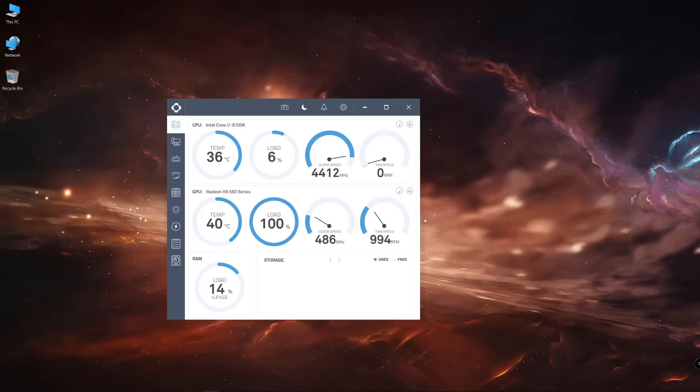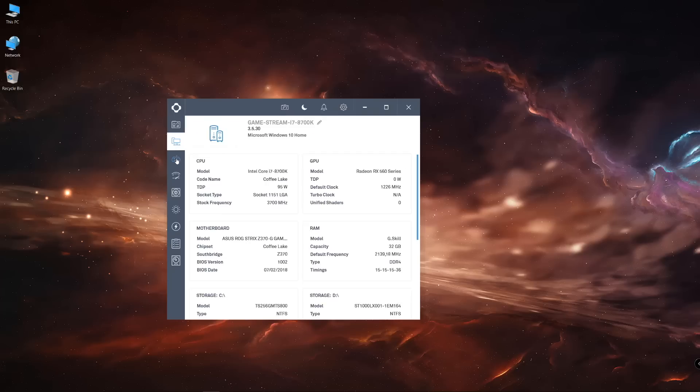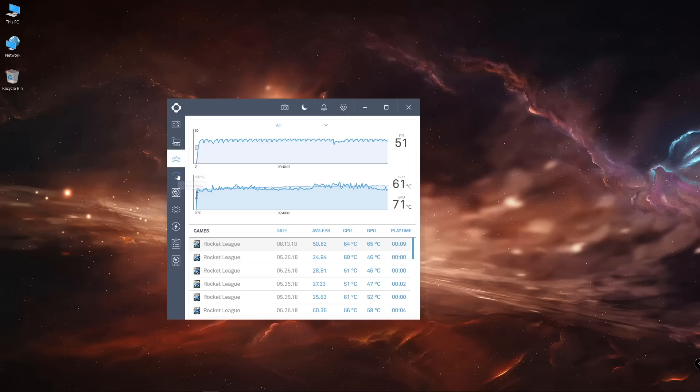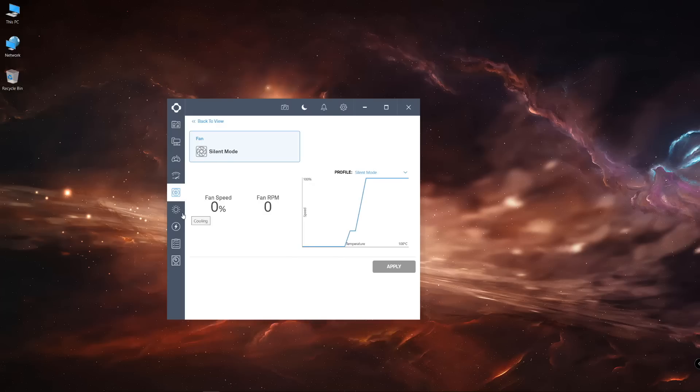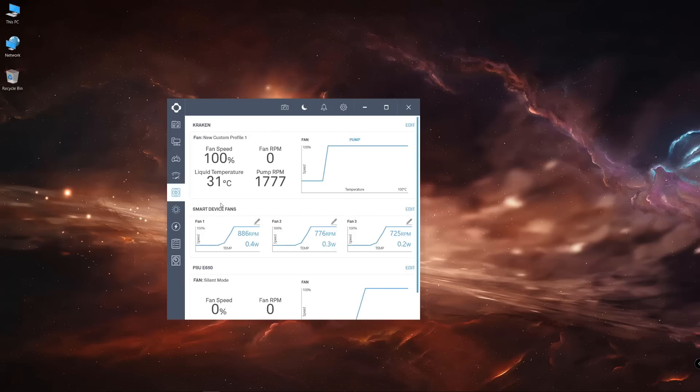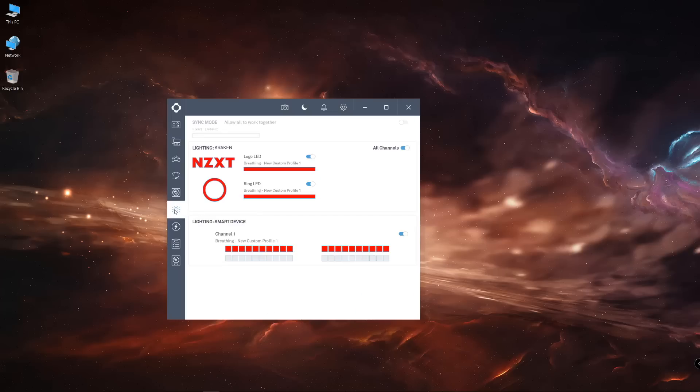As I said, this is a smart power supply, and the magic happens with the CAM software we've seen here on the channel. Once we have the power supply running on our computer, we run the CAM software — which works with almost any NZXT product — and there we'll see a lot of information. We've seen this software on the Kraken CPU cooler and also on the H400i and H500i cases.